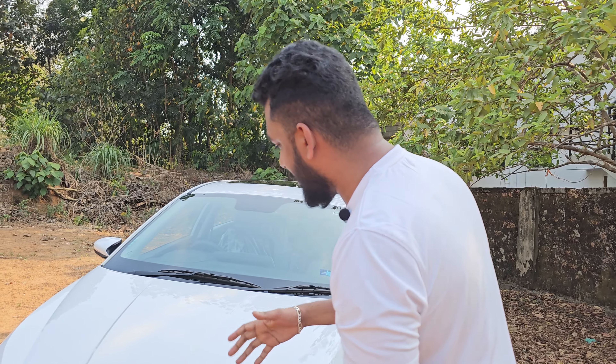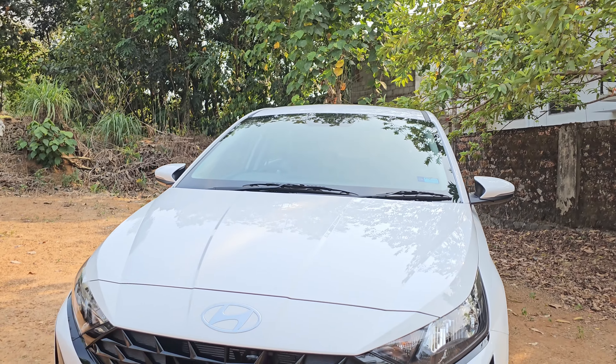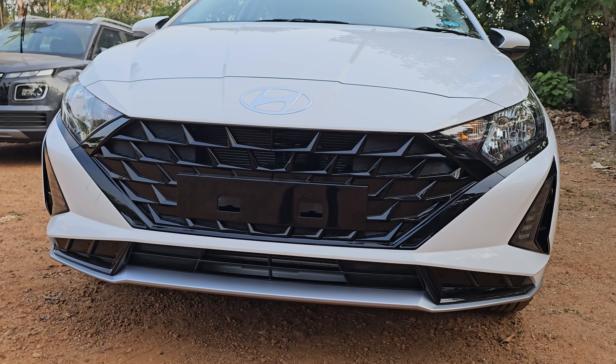We have different features on the i20. We have a grille with a piano black finish.